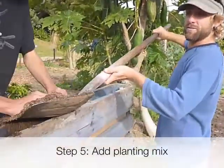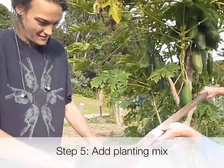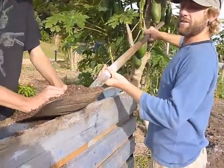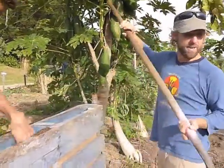So this is our soil mix — can you remember what it was, Jay? Five parts compost, four parts sand, one part soil, and one part cocoa peat. This mix is going to go in there and nourish our plants.